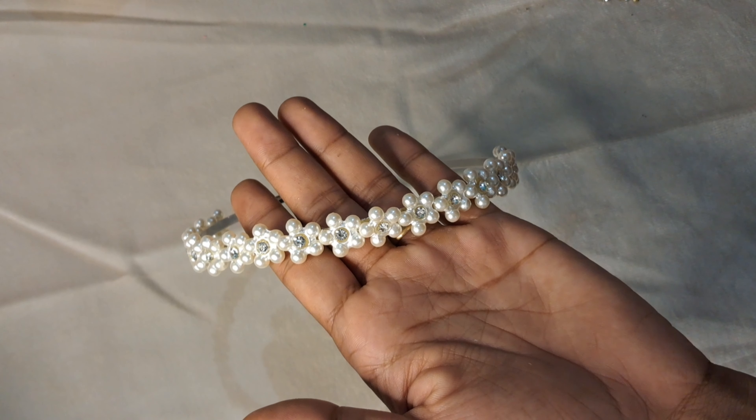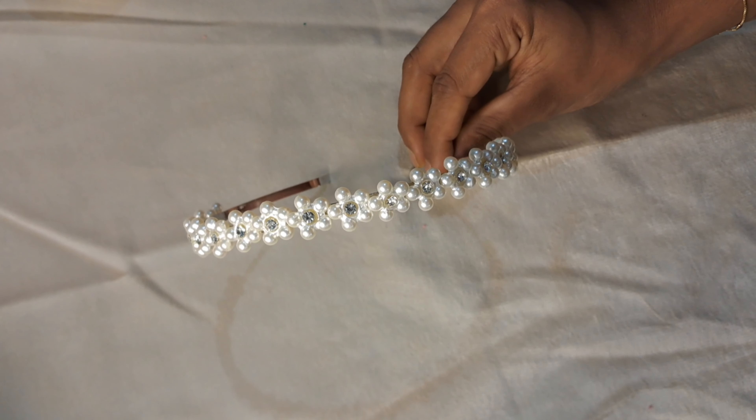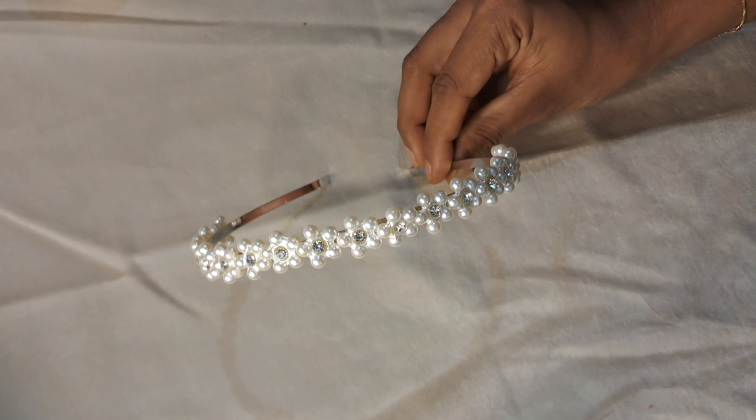Now you can do that. You can also use glue and seal it. I am going to use these beads.